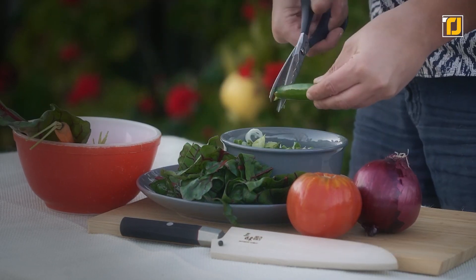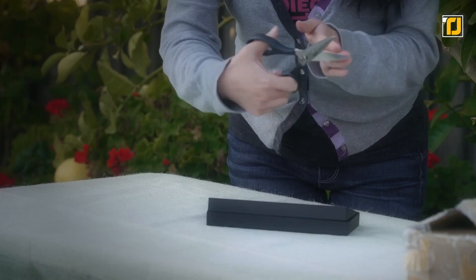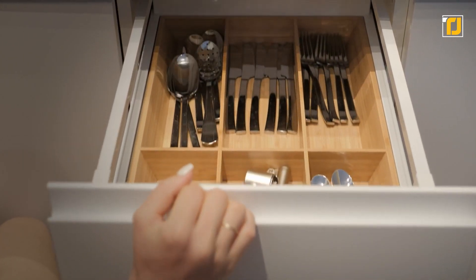Thanks to exceptional sharpness, durability, and rust resistance, you're going to have a great time using these in the kitchen. This pair is indeed made to last and be treasured in every kitchen drawer.